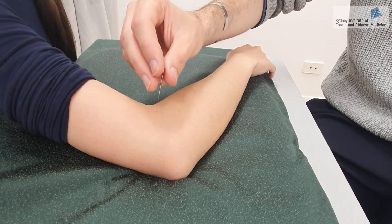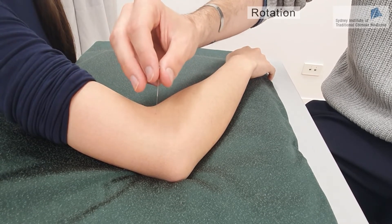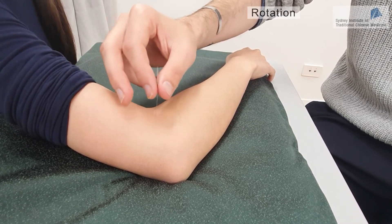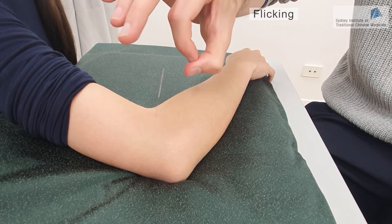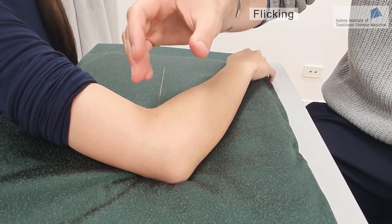The third one is the rotation method, which is basically turning the handle of the needle around the point at a degree of around 30 degrees. Then there is the flicking method, which is basically flicking the handle of the needle with your index finger. This will also stimulate the De Qi sensation.